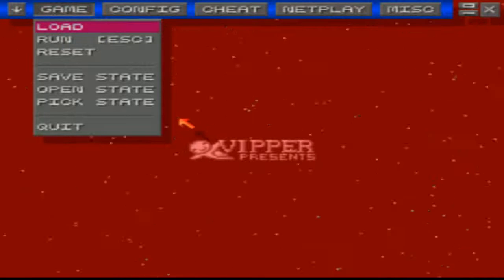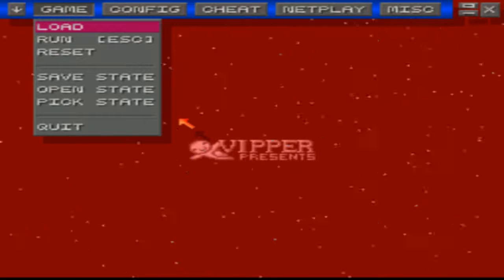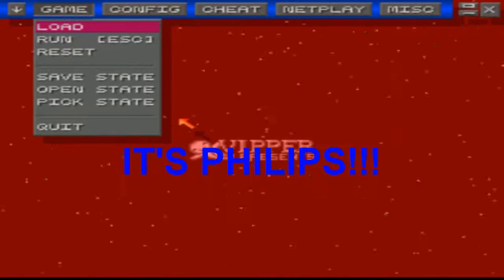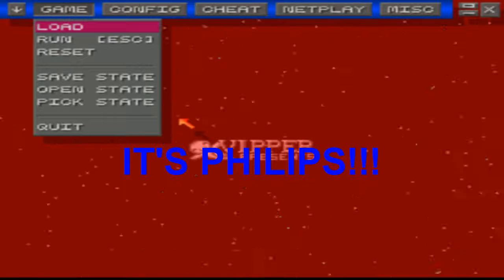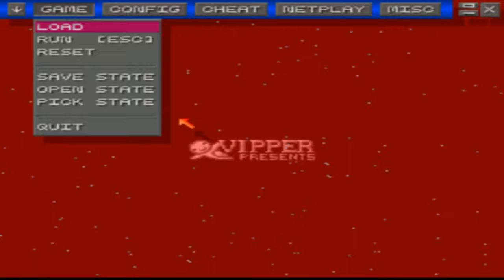Hey guys, it's Luther Smith here. This is a test video for my Panasonic clapmate microphone headset — a little test audio video for my emulator, to see if it works on gaming.